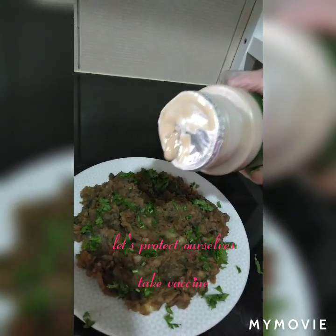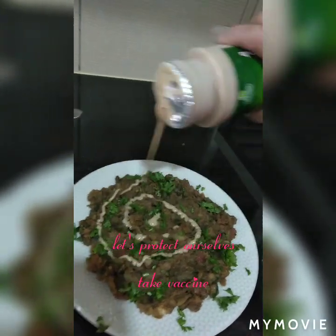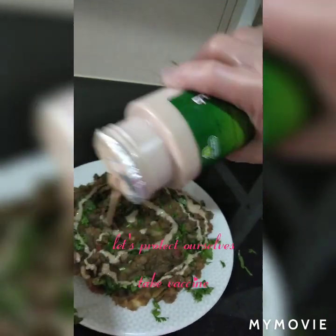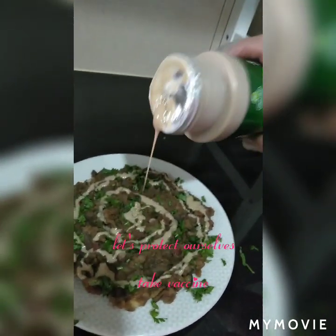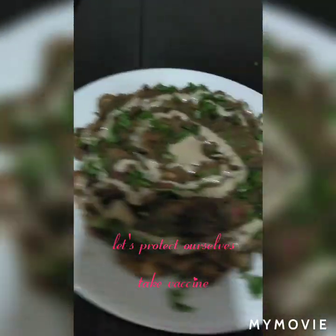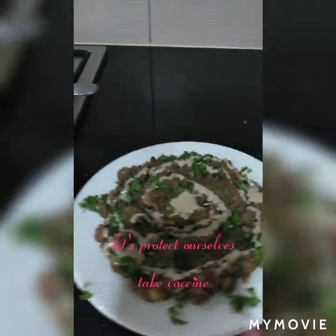Adding some parsley or coriander, and tahini sauce. This is ready to serve with our breakfast.